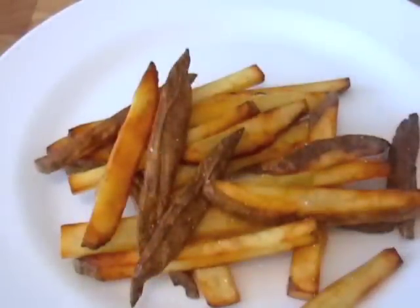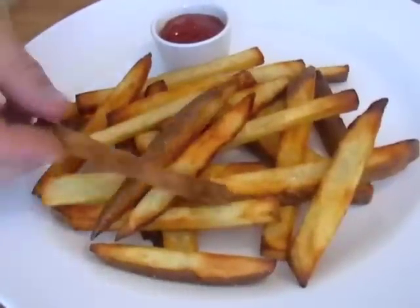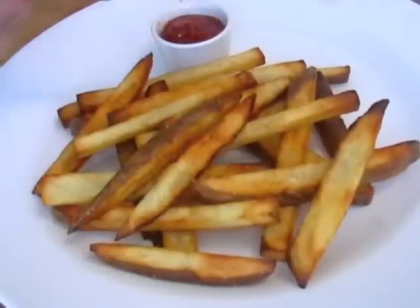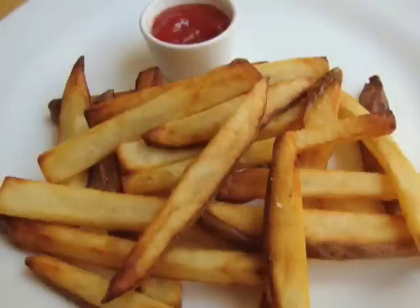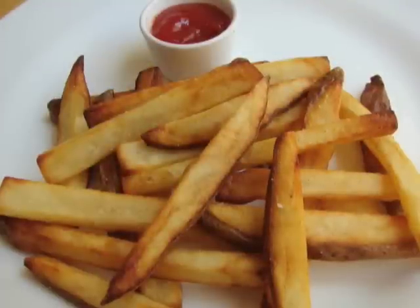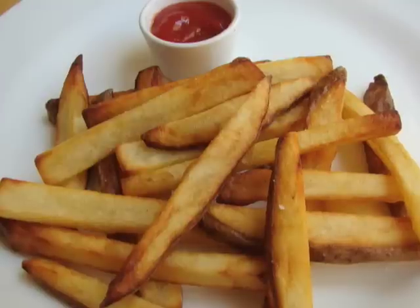What I like to serve these with is ketchup — I've been serving ketchup with fries since I can remember; it's one of my signature pairings. You can hear that crispiness. That's how you achieve the ideal French fry, in my opinion: really light and fluffy on the inside with a really thin, crispy exterior.